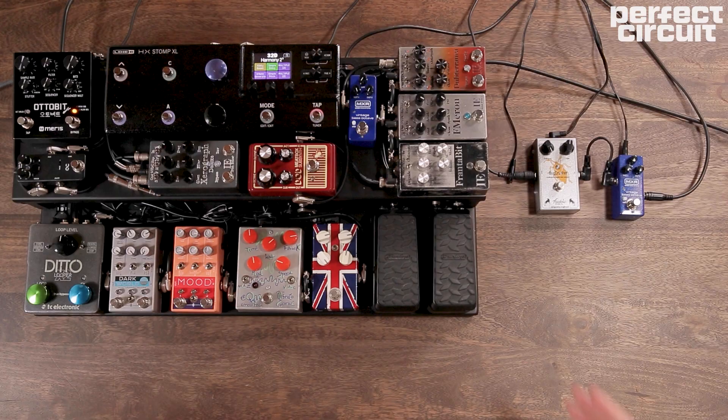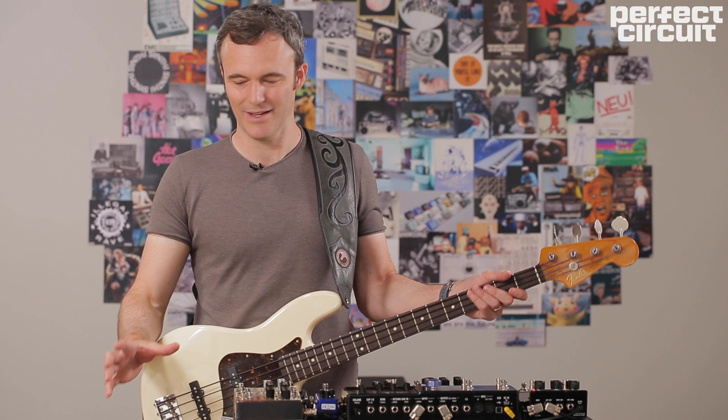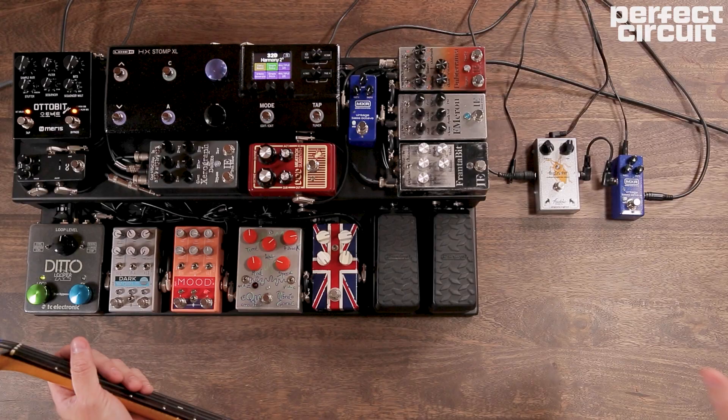I'm Yannick Gwizdala, bass player, pedal nerd, enthusiast. I'm here at Perfect Circuit to talk a little bit about how we create synth-based sounds with pedals.